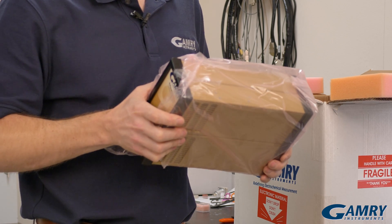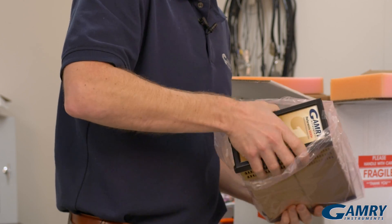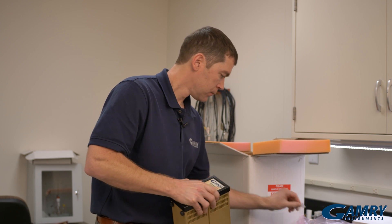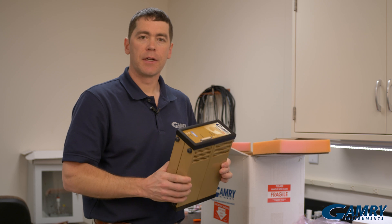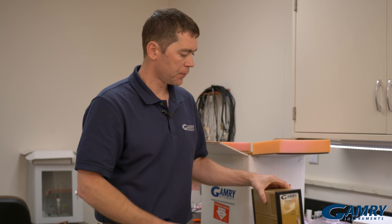Finally, we come across the potentiostat itself, and now we're ready to start the installation process. You would install the software, power your potentiostat on, plug it into your computer, and then go ahead and start calibrating the instrument.